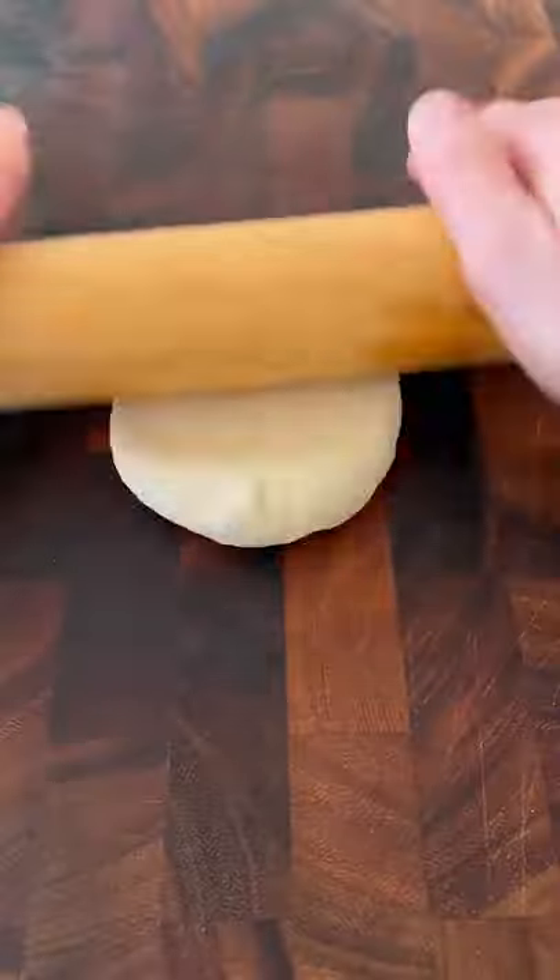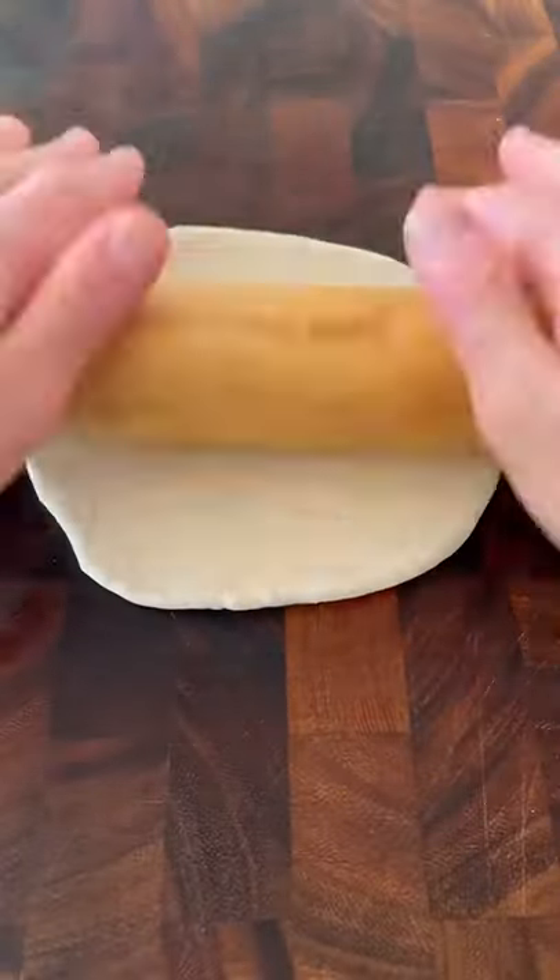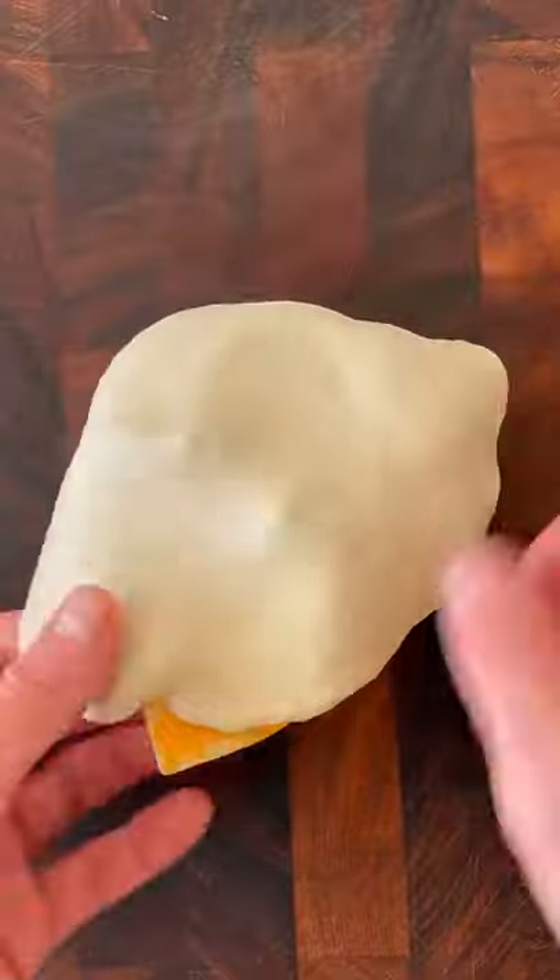Add some of your favorite cheesy taco meat. Roll out some pizza dough larger than the circumference of the ramekin. Cover the bowl carefully while tucking in the cheese.